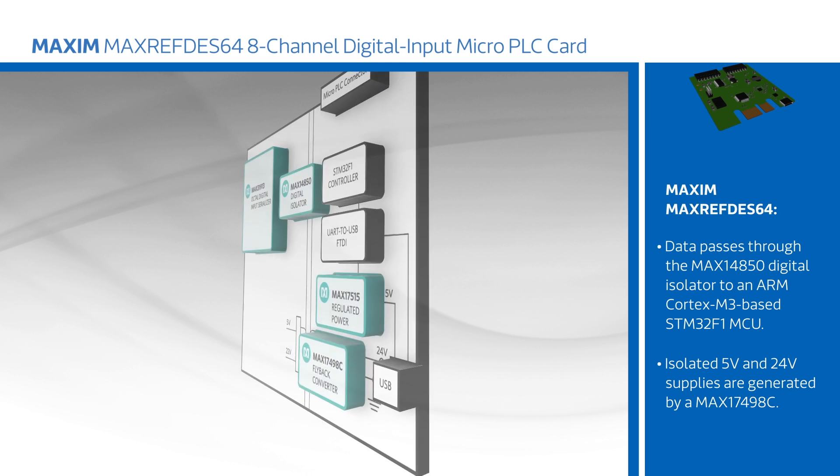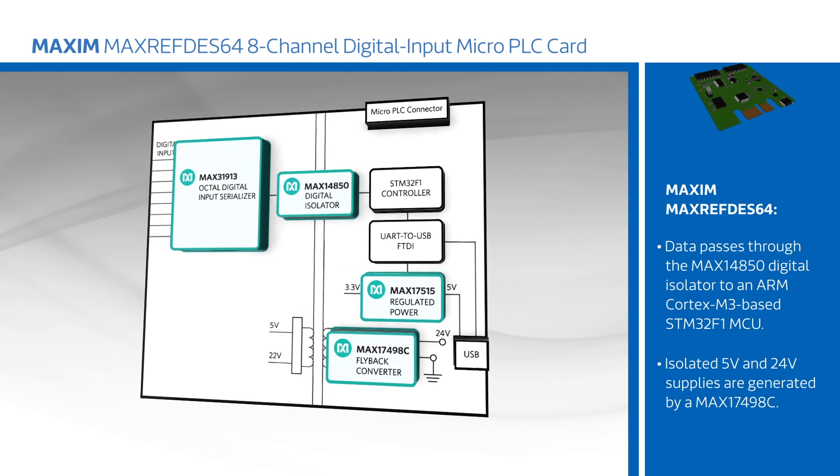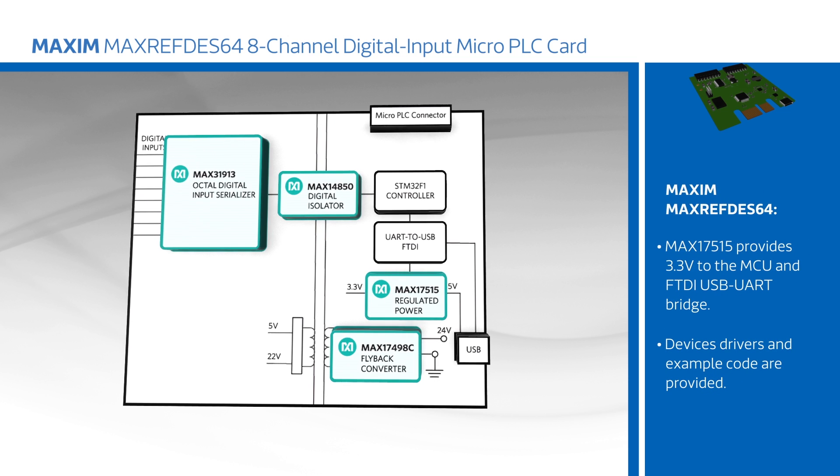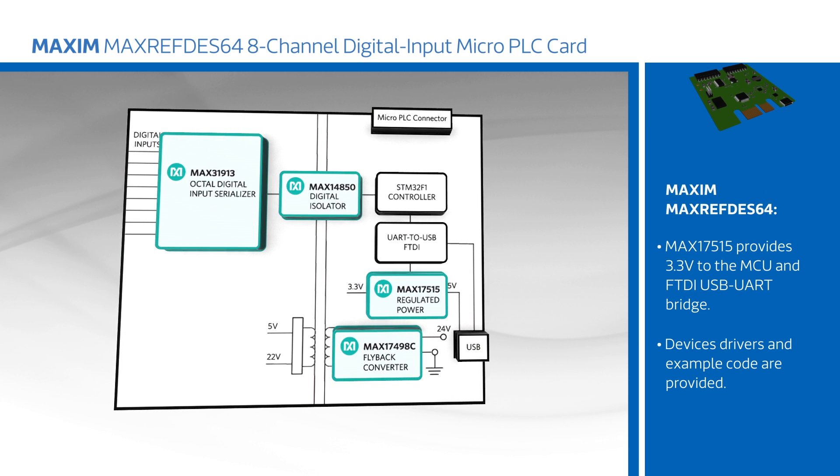Isolated 5 and 24 volt supplies are generated by an ultra efficient MAX17498C, while the MAX17515 provides 3.3 volts to the MCU and FTDI USB to UART bridge.